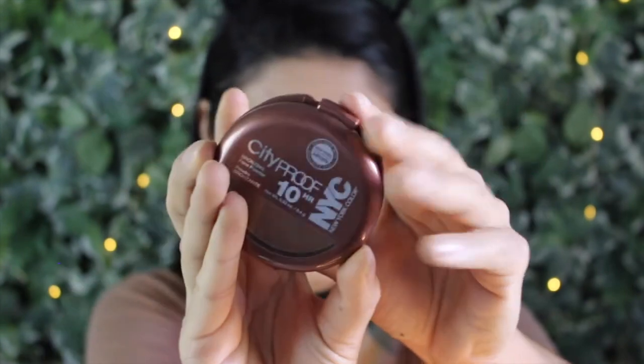Now for bronzer — I've been loving this drugstore one, the NYC City Proof Bronzer in Sunny. It claims 10-hour stay and I've worn it for full days. Normally my cheeks are the first thing to go on my face since I'm always touching it, but this stuff lasted amazingly. On camera it looks very warm but it's more of a muted tan color. If you're super fair it might look too orange, but for my skin tone I love it — and it was only $4 at Walmart. I use this kabuki contour brush to apply it.